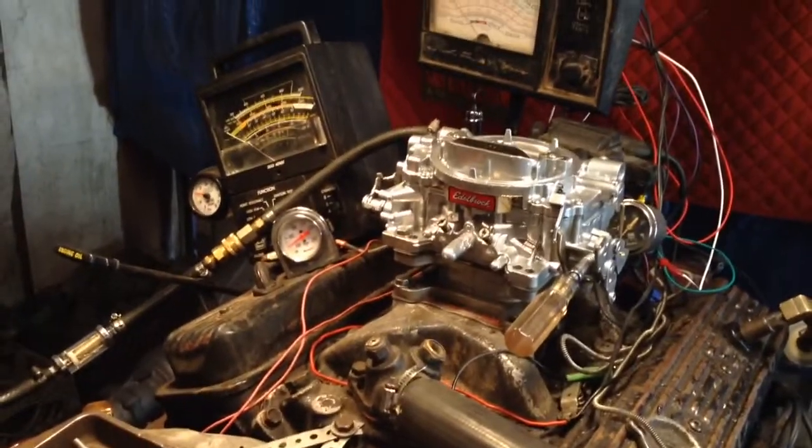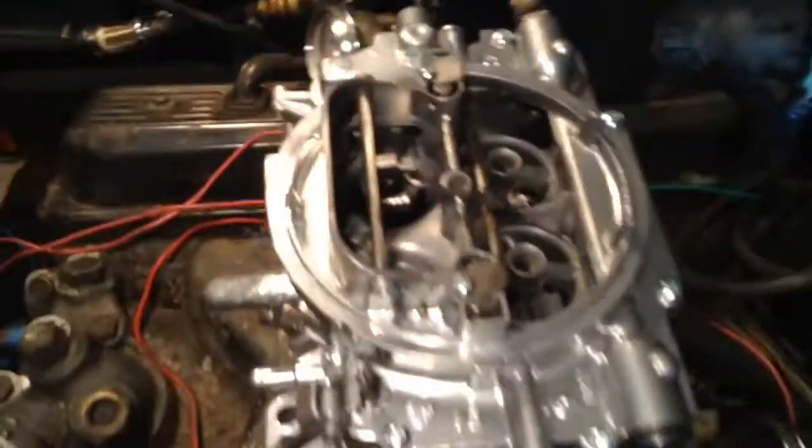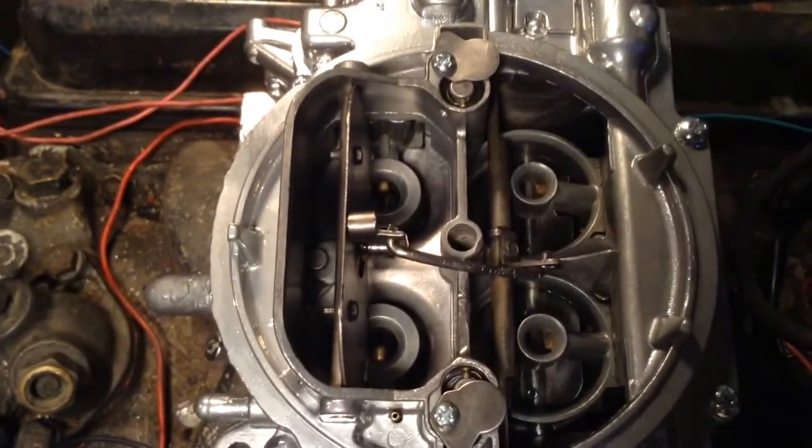Here we got something we don't hardly get. It's not that rare, but it's a 1404 Edelbrock, which is a 500 CFM.